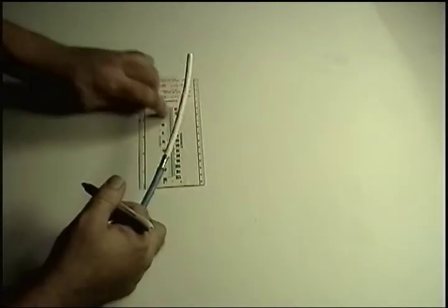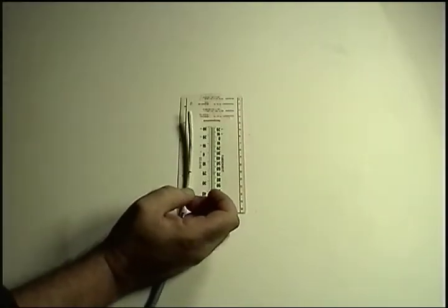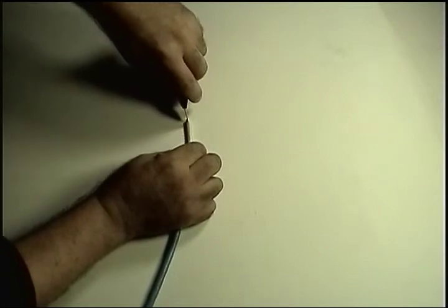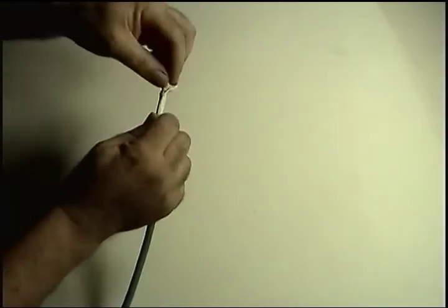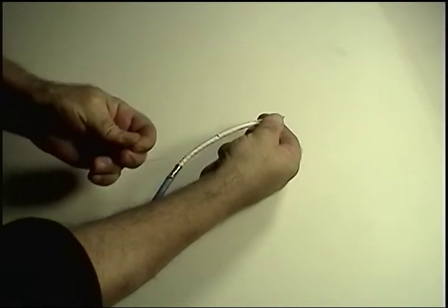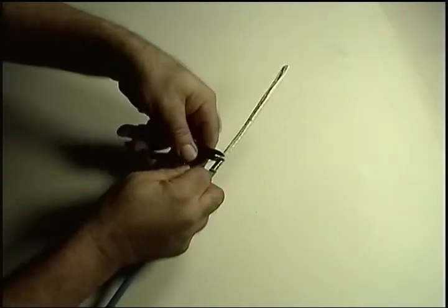First, we mark the inner jacket at a point two inches from the start of the shield. Everything from the end of the cable up to that two inch mark will be discarded, so it doesn't matter how you split the inner jacket — with a blade or any other tool. Next, pull on the ripcord to split the inner jacket up to the shield, then cut the ripcord.